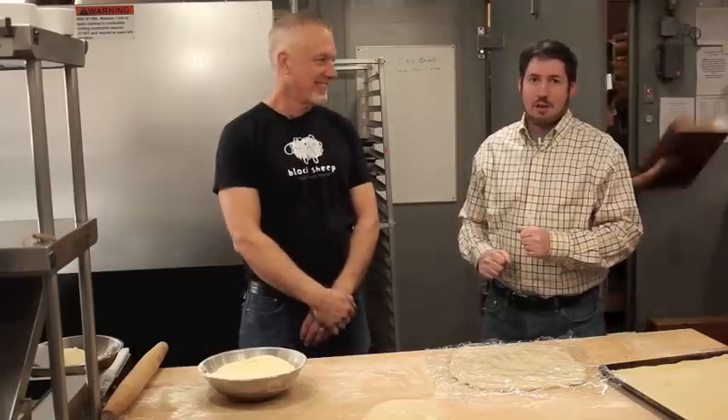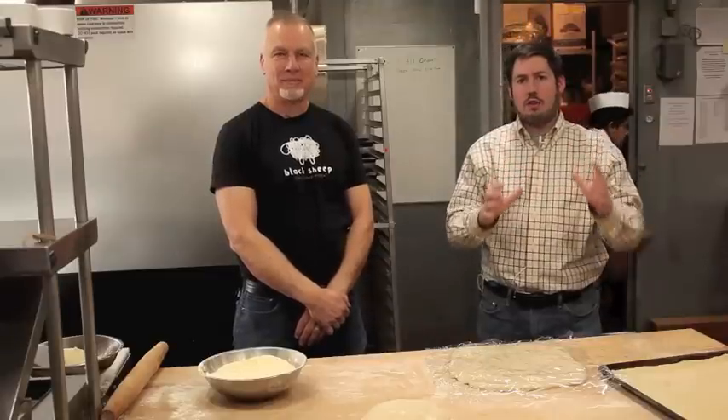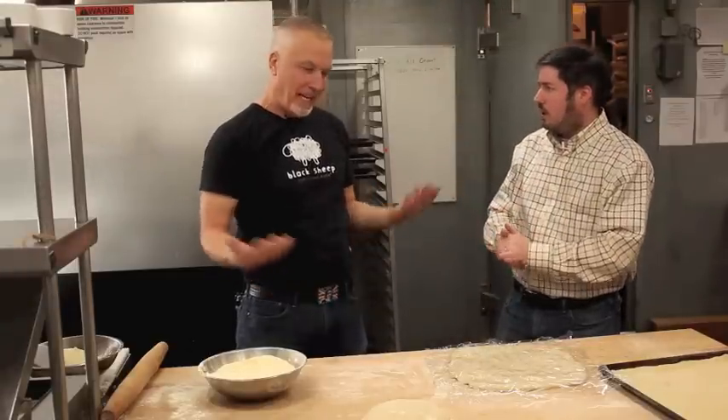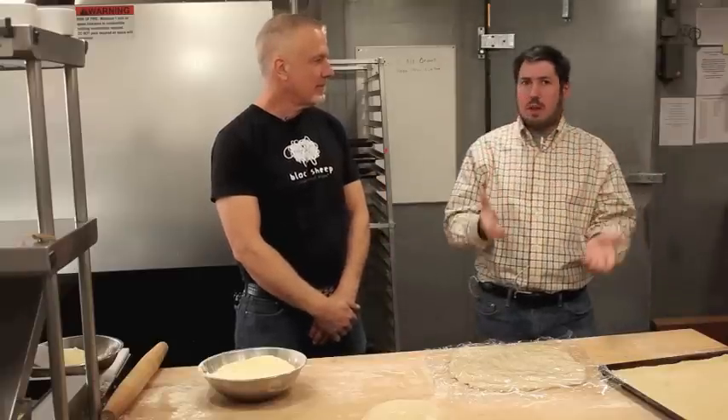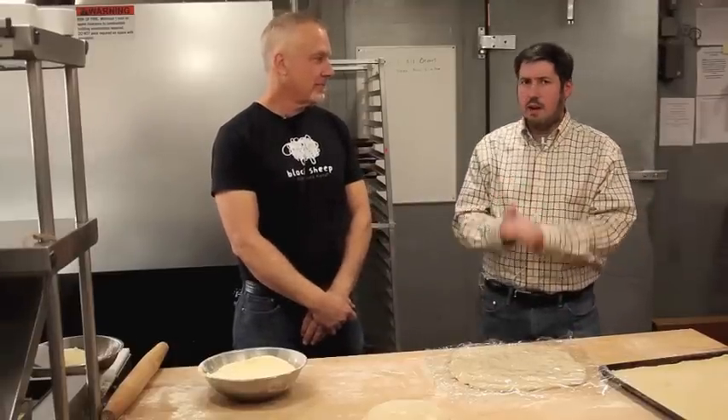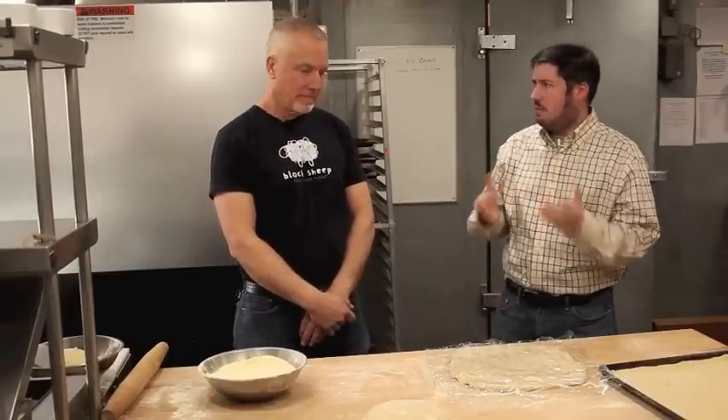Hi, I'm James Norton with Minnesota Monthly. We are here to cook like Jordan Smith. Jordan, thanks for having us here. Thanks for coming down. We are at Black Sheet Pizza, your third location — third spot. We're at Nicollet Avenue and 26th here in Minneapolis.